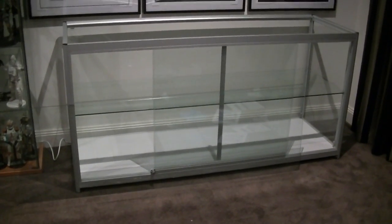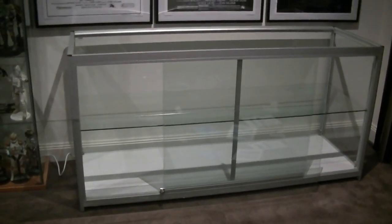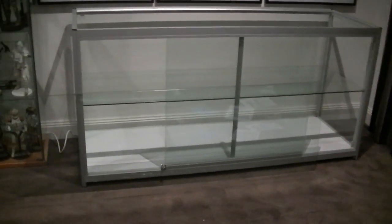Hey everyone, it's Kai from Cool Collectibles. Just wanted to give you guys a quick look at the new glass cabinet that I received today.